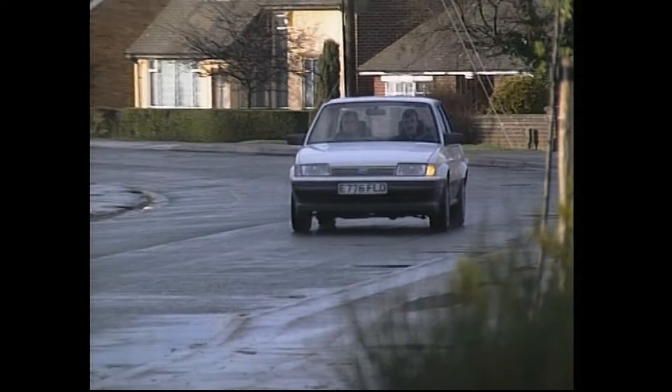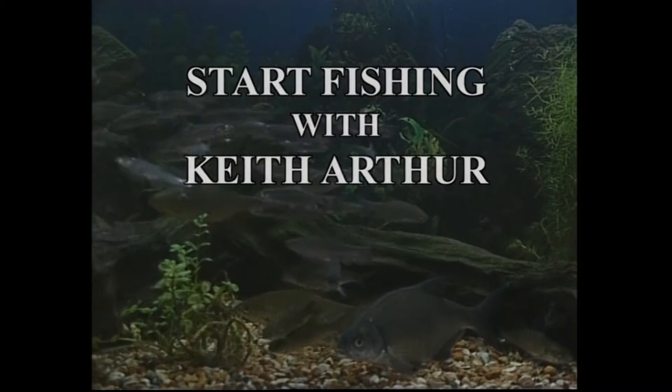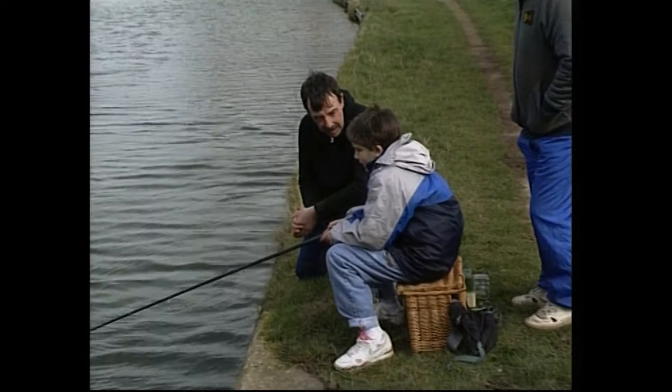Hello, Keith. Look at that. That's a smashing rod you've got there, isn't it? Where did you get that from? My uncle gave it to me. Give it to you? Not lent it to you? He gave it to me. Blimey, you've had a right result.